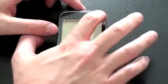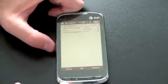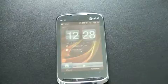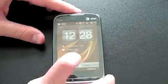So next let's take a look at the browser. This is of course a 3G device. What's interesting about what HTC did with this is they put Pocket Internet Explorer on it but didn't make it the default browser. They actually made Opera the default browser, which I think was a very good choice. Opera is a very full-featured browsing option.